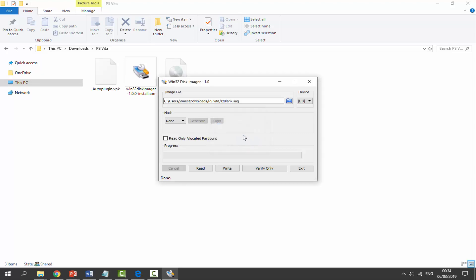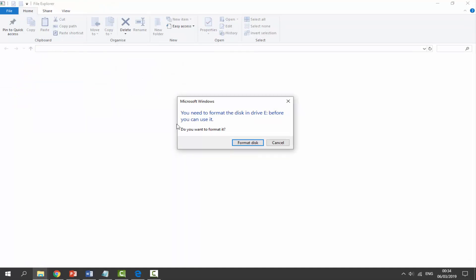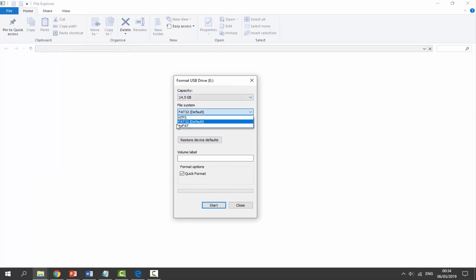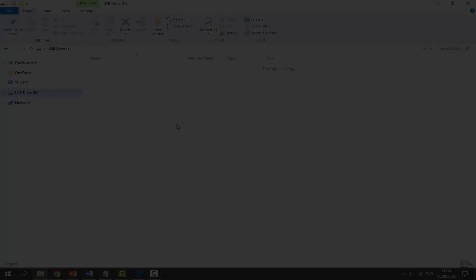Your SD card will remount itself and Windows will ask you to format it. Click Exit in Win32 Disk Imager — if the prompt doesn't appear, disconnect and reconnect your SD card. When the 'you need to format a disk before you can use it' message appears, click Format Disk. Set file system to exFAT, allocation size to default, tick Quick Format, click Start, then OK twice. Your SD card is now set up to be used as the SD2Vita and will appear in Windows.